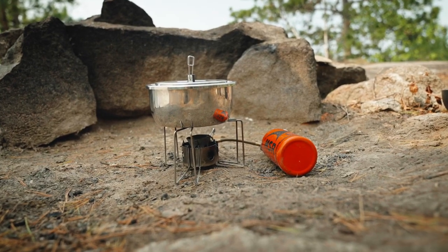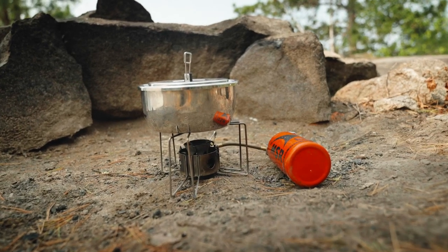For this demonstration, we're going to use a stove. While you can cook on a fire, stoves are less impactful, easier, and don't blacken your pots with soot or creosote.